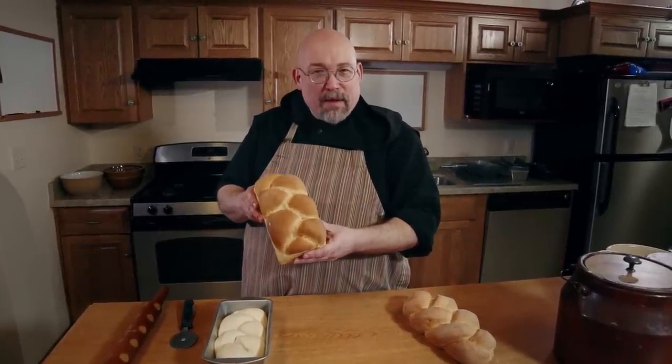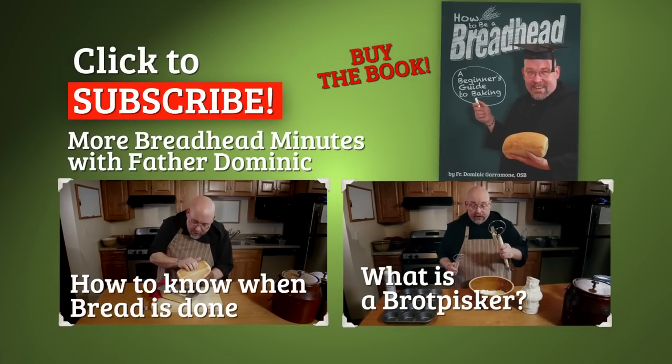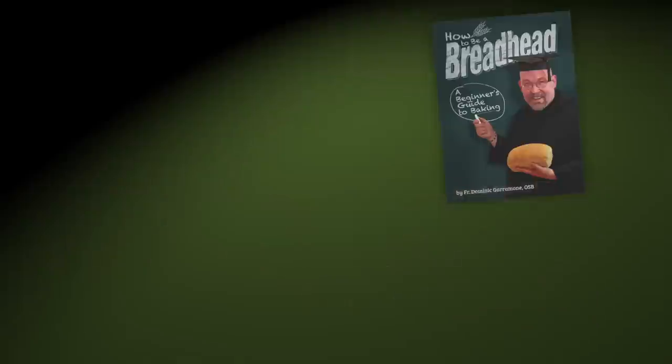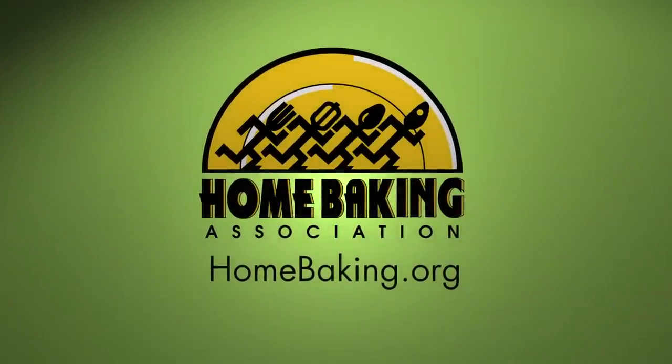I'm Father Dominic. Become a Breadhead and you'll be blessed. This Breadhead Minute made possible by the Home Baking Association. Resources at homebaking.org.